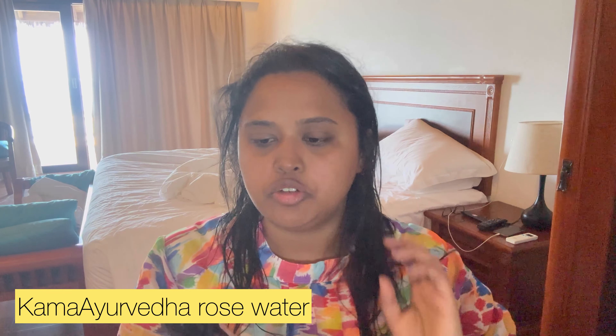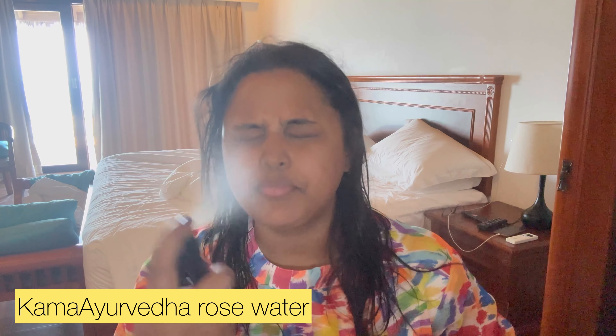Hi darlings, welcome back to my channel once again. You need a quick get ready with me. I am going to use rose water toner now. I am going to dry my hair after a shower, and at the same time I am going to do a quick makeup.